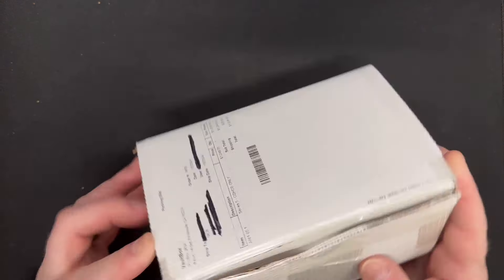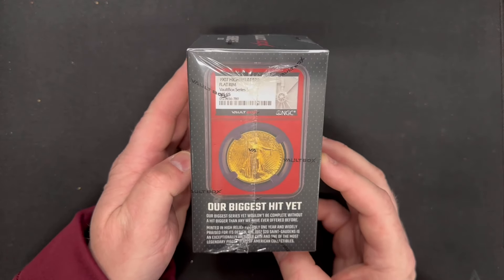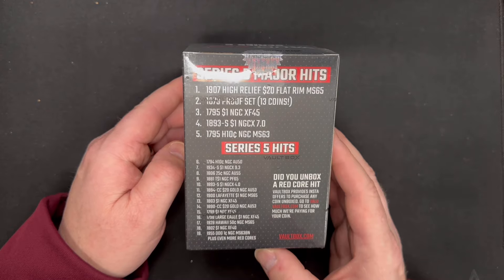I already took the liberty of cutting the tape, so we can just open it up. Here's what it looks like. There are three packs per box and one coin per pack, so inside this box there are no more and no less than three coins. Hopefully we got some good ones. You can get a 1907 high-relief $20 gold Saint-Gaudens with flat rim in MS-65 — I'm guessing that's well into five figures. Some other major hits include an 1879 proof set of 13 coins, an 1879 dollar, an 1893-S Morgan, and a 1795 half dime. A lot of cool collectible coins in this series.